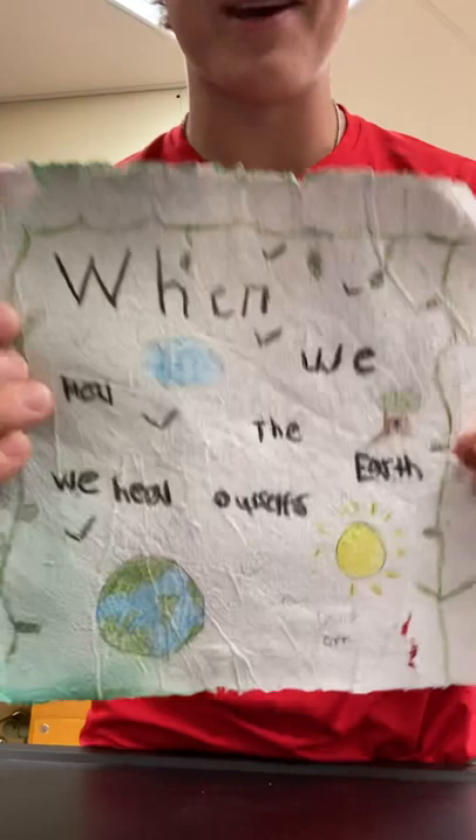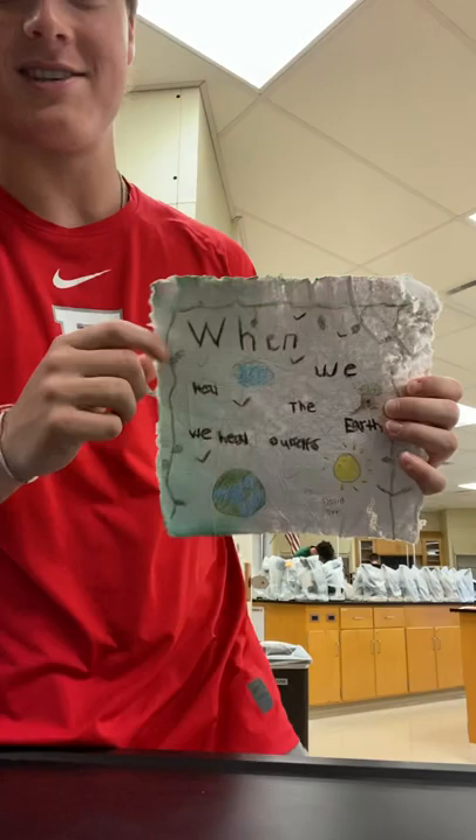Hey, Frank. My first piece of art is the recycled paper. It says, 'When we heal the earth, we heal ourselves.' Isn't that so touching? This was said by David Orr.